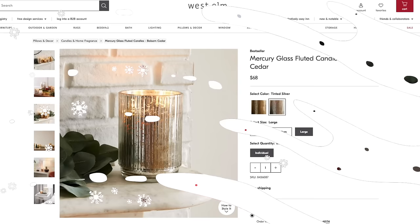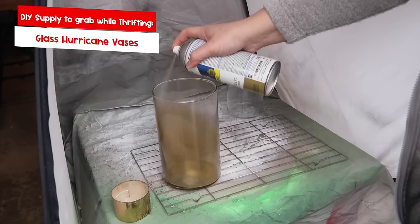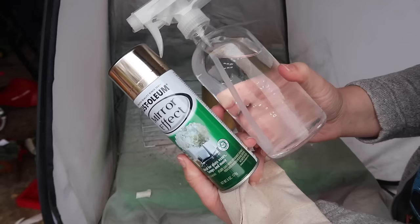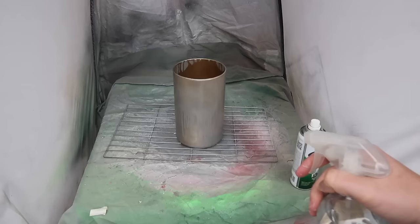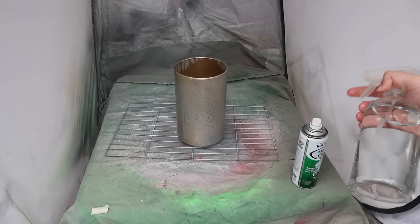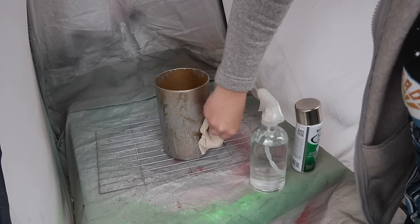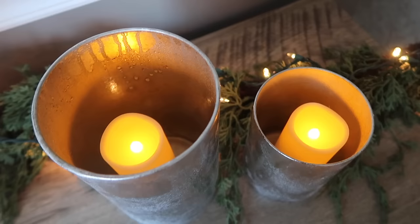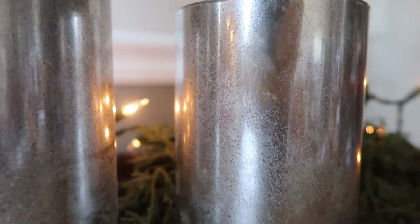I really wanted to dupe these West Elm vases, so I picked up two different sizes of glass vases. I sprayed the inside with metallic gold spray paint and flipped them upside down to dry. Then I filled a spray bottle with about three-quarters water to one-quarter white vinegar and grabbed some mirrored glass spray paint. The technique I liked best was spraying the mirror glass paint onto the vase and then spritzing it with the water-vinegar mixture from a distance, creating little water droplets. I let it dry overnight, added LED candles from Amazon, and bam — West Elm dupe for under five bucks.